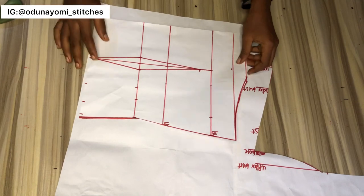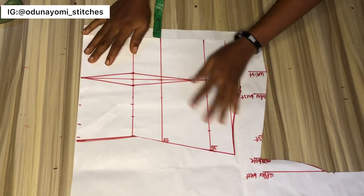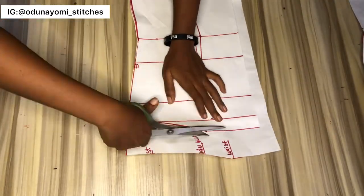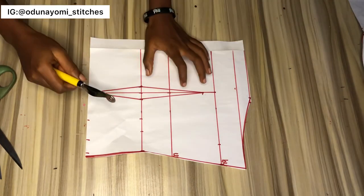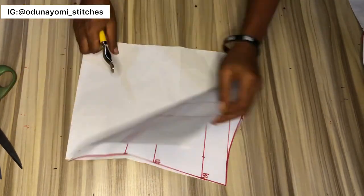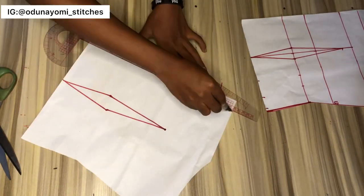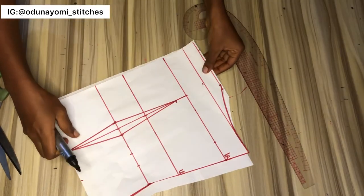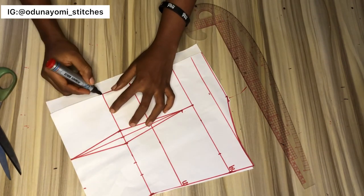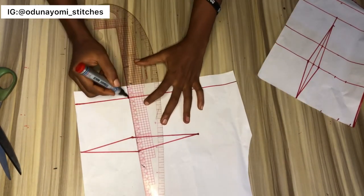Now let's draft the back pattern. The difference between the front and the back pattern for this is just the zipper allowance, so I'll add an extra one inch for my zipper allowance, then cut it out. After that, I'll trace out my darts using my tracer to transfer the dart from the front to the back. Then I've ruled out my zipper allowance, and I want to note this point too because I'll be going in by half an inch at this area.